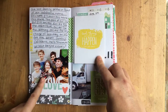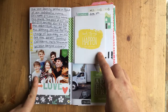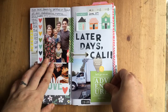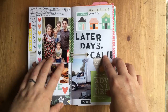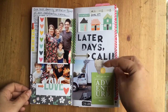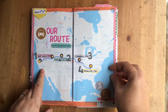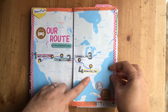Our last picture in front of our home in California, my thoughts on it, and then I taped in a card. Another photo from that shoot, and then leaving on that morning — the moving truck, later days Cali. This was our route across the country: from California to Salt Lake City, to Cheyenne Wyoming, Columbia Missouri, and Knoxville Tennessee.